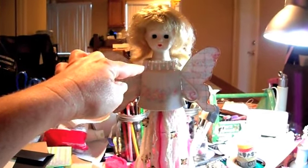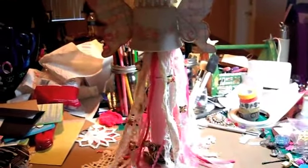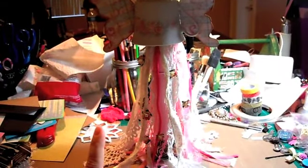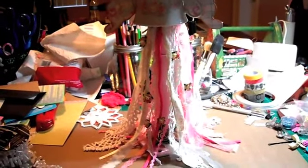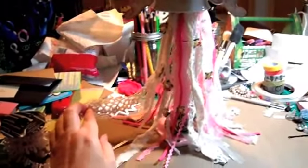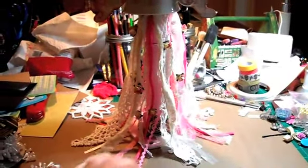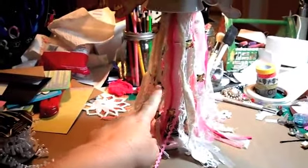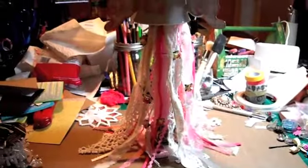I put some pearl trim here, and then for her sort of skirt, I just hot glued ripped pieces of muslin, and this is some of the lace from the doily stuff that I'm cutting apart, and just some other trims and stuff, and then I hot glued roses all in different spots all around her skirt.